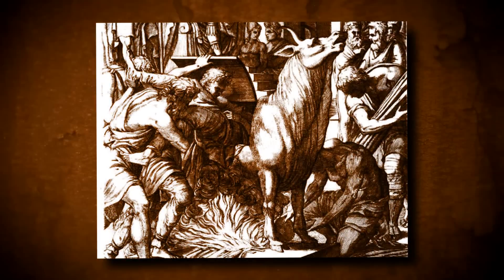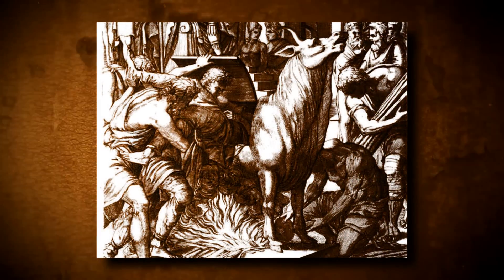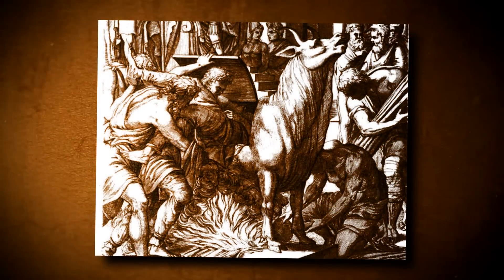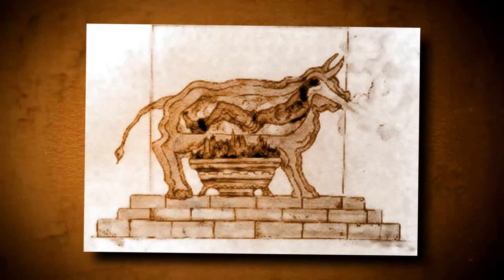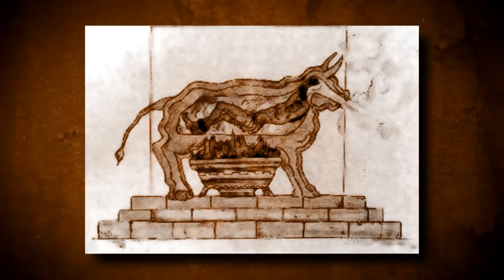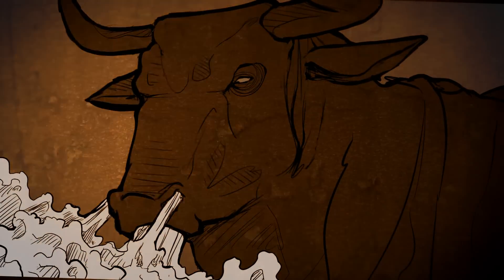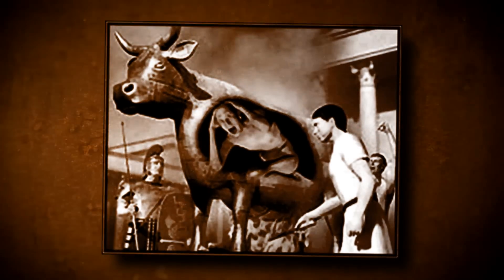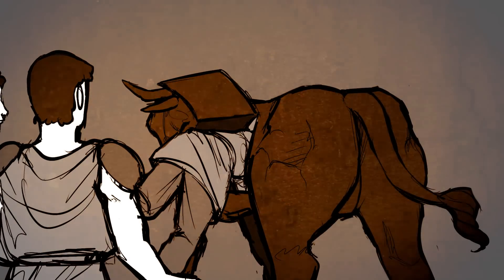Quite sadistic to take something as gruesome as an execution and turn it into a form of entertainment. No such form of execution reaches this level quite like the brazen bull. As much a work of art as it was a device of execution, the brazen bull was designed by the ancient Greeks as a hollow statue of a bull made entirely of bronze, with a door on one side. The statue was the size of an actual bull, with an acoustic apparatus connecting from the chamber in the bull's body out of the bull's mouth and nostrils, which would change the sound of screams into the sounds of a bull.